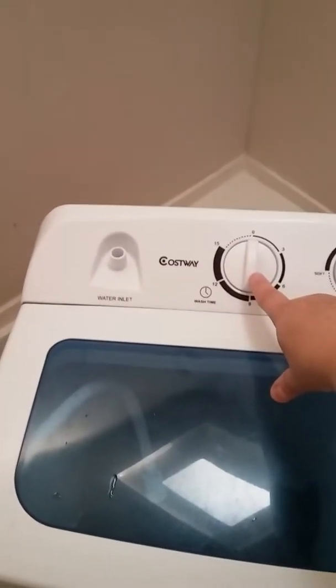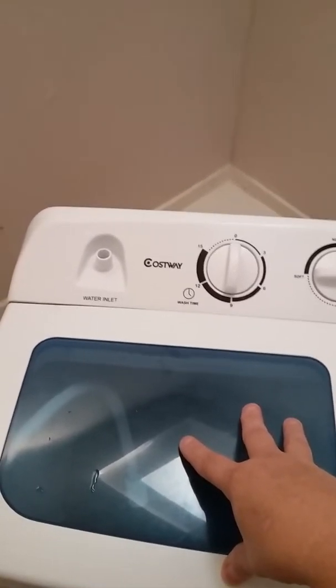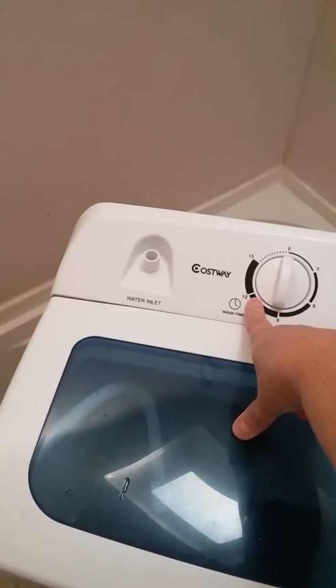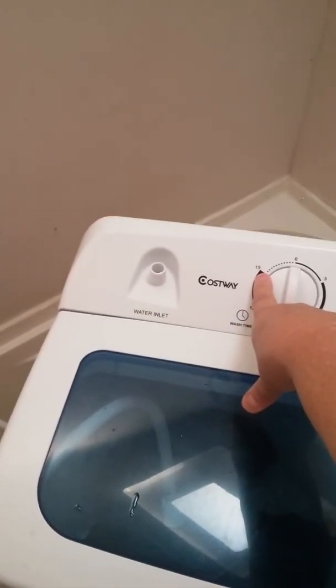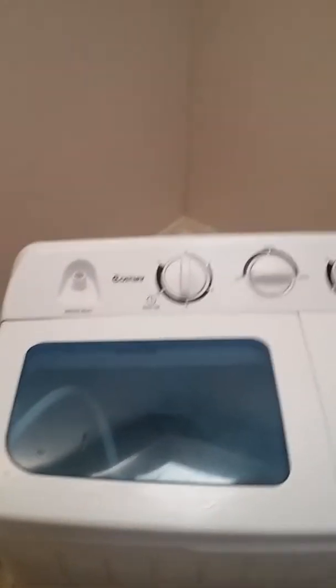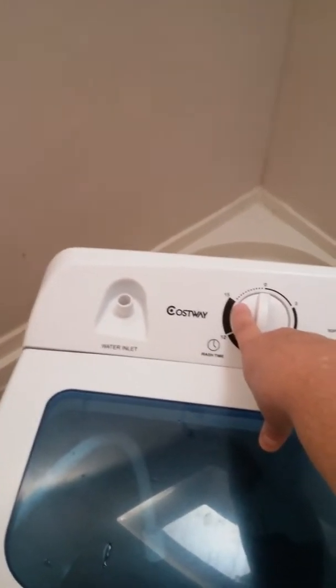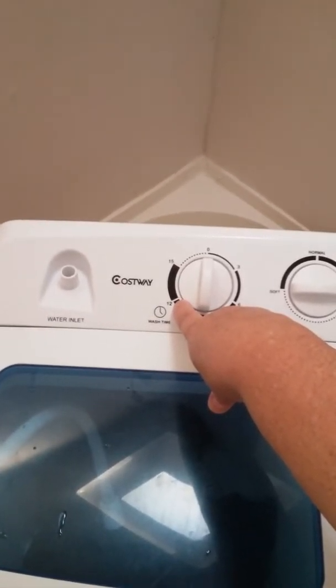It has a 15-minute cycle. For heavier garments, like my husband's pants, I'll put it on 12 minutes. You can go up to 15 for heavier items like blue jeans, sweatsuits, or sweaters. Normally though, I haven't used it past 12 minutes.